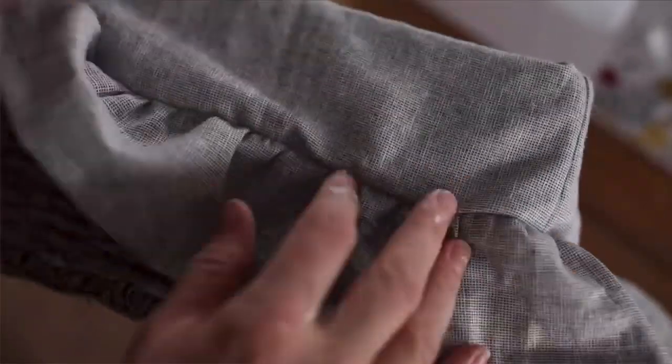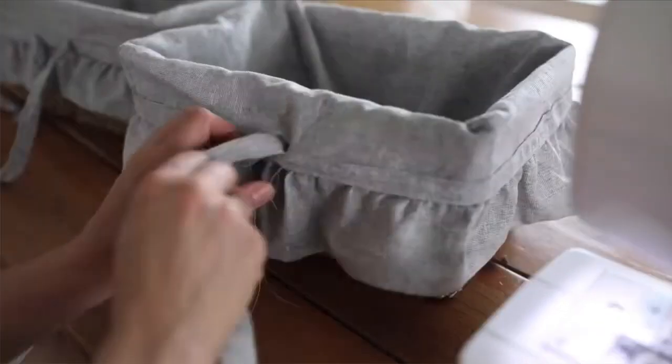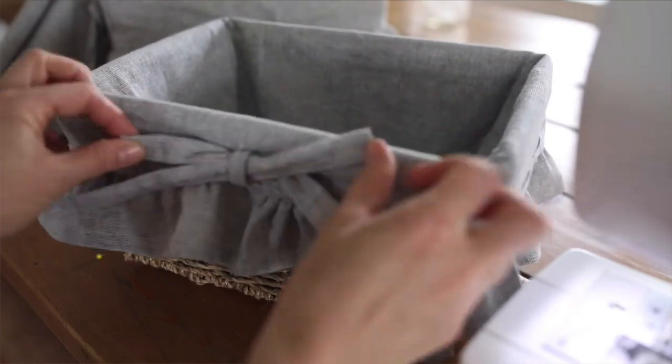Number five is a basket liner. You have baskets around your house that might look a lot prettier with fabric. Sometimes I like to make things coordinate — you might make curtains in one fabric and then make a coordinating basket liner for a nursery or bedroom. It's a super simple project to make. I share a tutorial on here on how to do that with a ruffle. You can omit the ruffle and make it even easier. It's really not as complicated as it sounds.